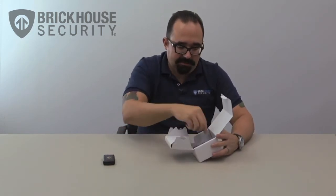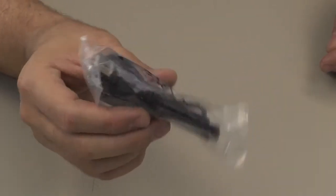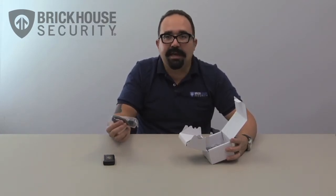The first thing we can pull out here is the actual USB cable. This will allow you to connect the device up to your computer to charge it or to download the data that it has recorded.